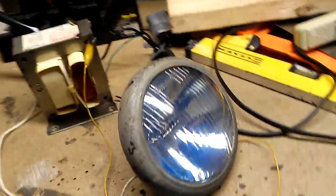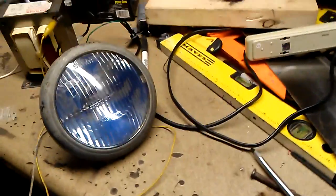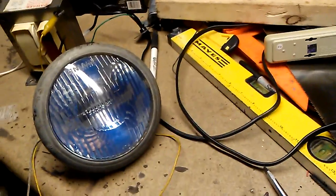I thought maybe this thing would be a cool little arc light, just arcing in there with my high voltage. So let me show you what happens when I do.